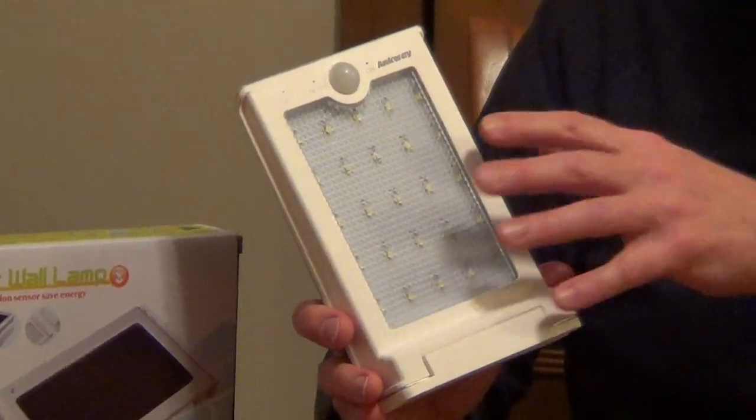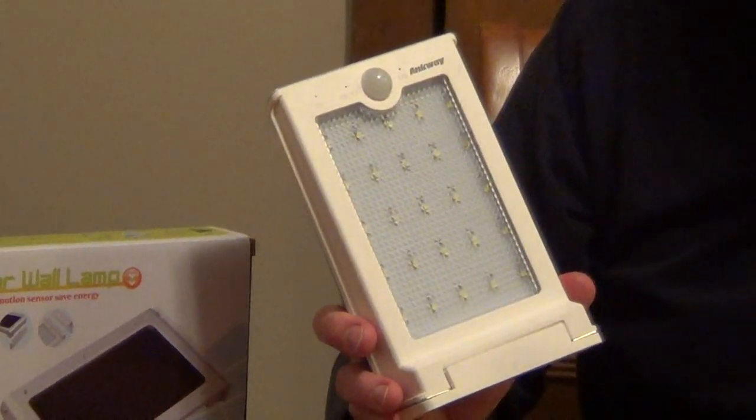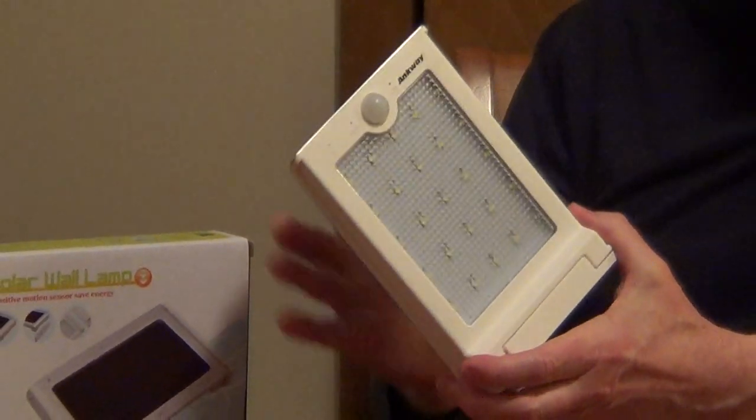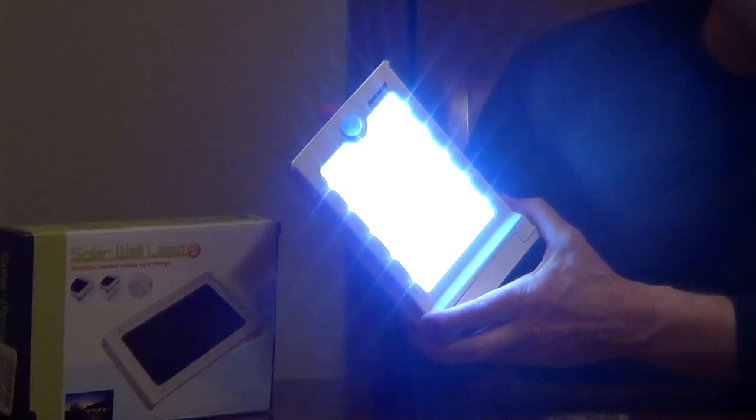If you put this outside, any motion will automatically trigger the light to go on at night. You can also set it as a dusk-till-dawn light, so when it gets dark the lights go on.